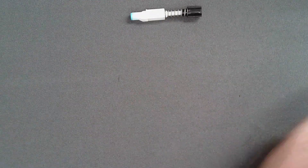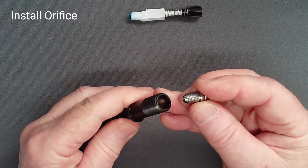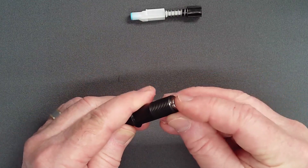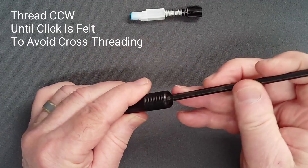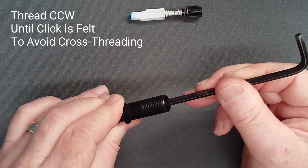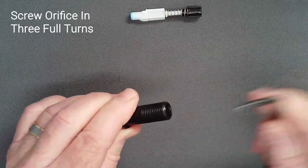Making sure to avoid contact between the knife edge and the adjust tube, carefully push the orifice into the threaded end. Using a 3/16 hex key, thread the orifice into the adjust tube. Prevent cross-threading by initially turning counter-clockwise until you feel a click, then thread the orifice in three complete turns clockwise.